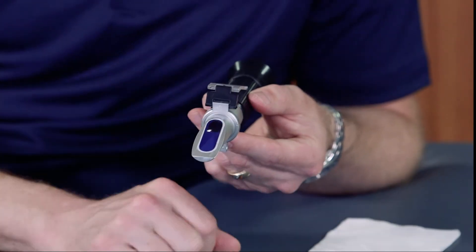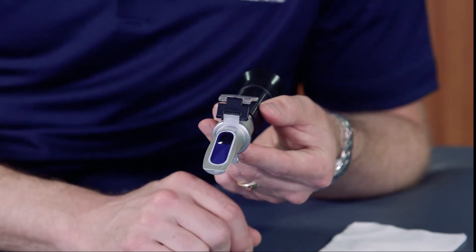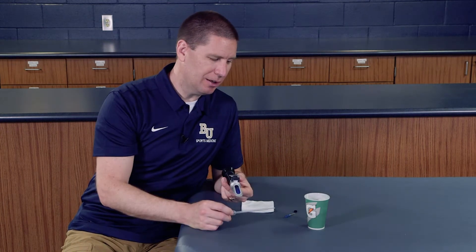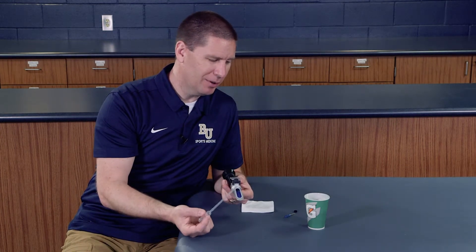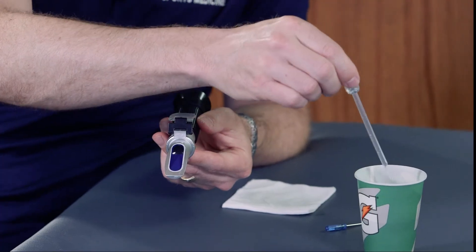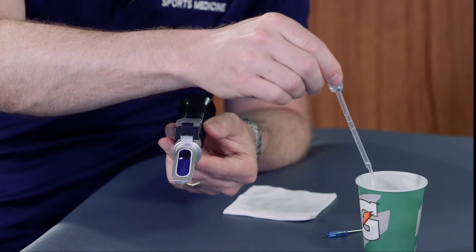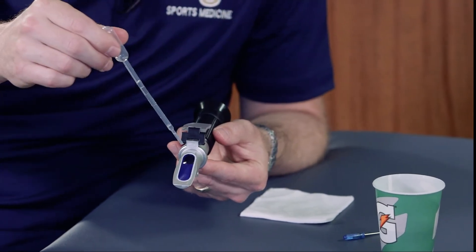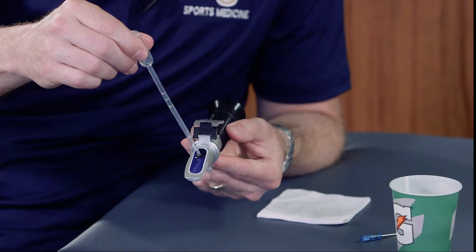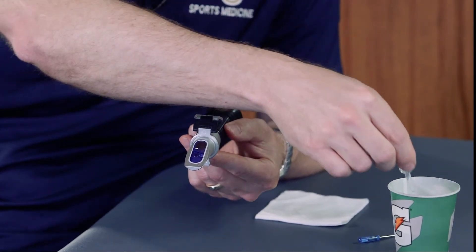Once that's done, you would wipe off the distilled water and then it's ready to test our urine. You have your athlete give you a urine sample — we've got it here in our cup. I'm going to use this small pipette to drop a little bit of the urine, just a couple of small drops directly onto the prism.